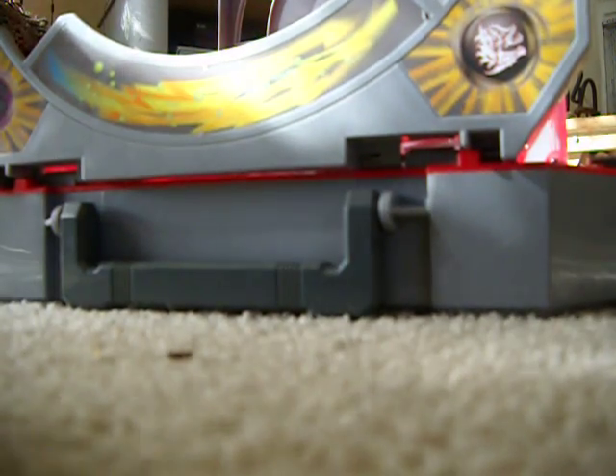Let's do a spin test in my awesome stadium. Okay, hold on. Okay.